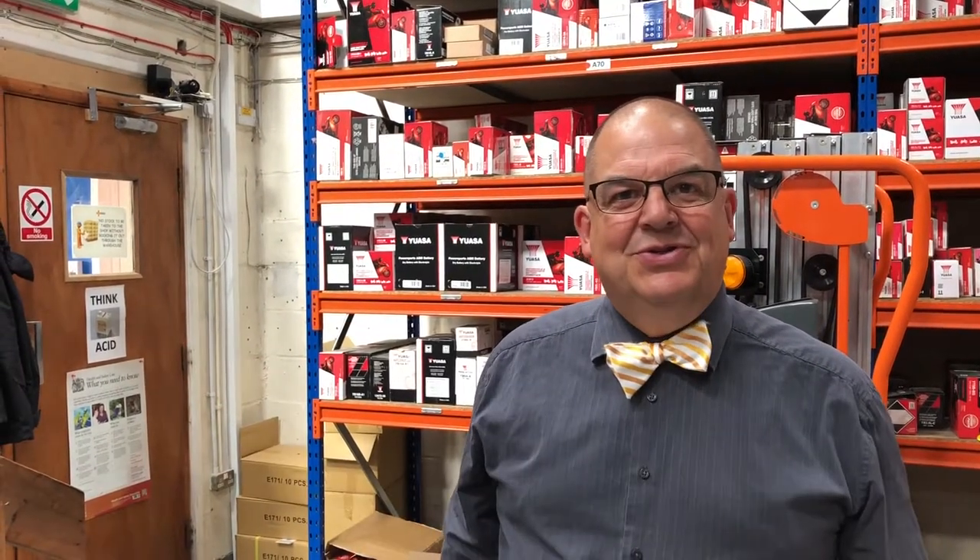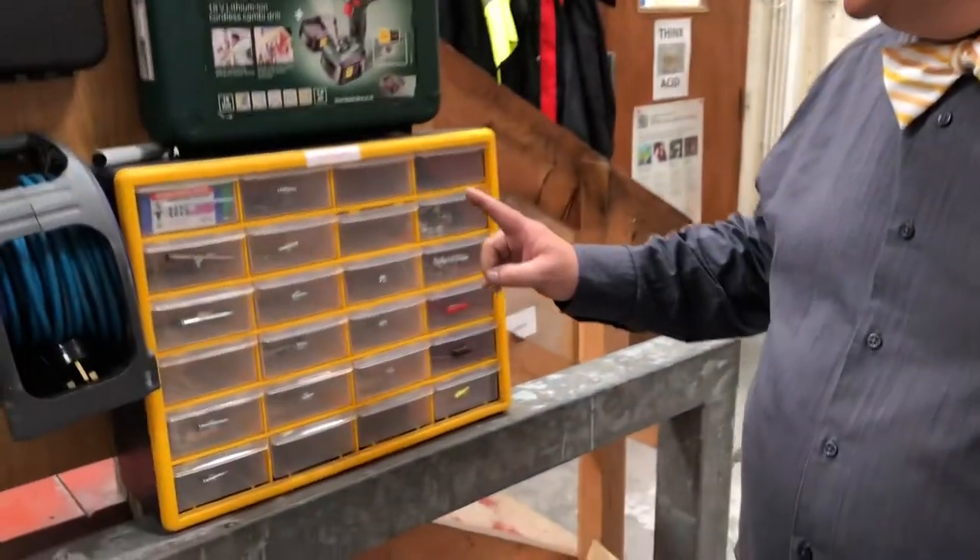Hello, I'm Richard from County Battery Services in our warehouse in Kirkby and Ashfield, Nottinghamshire. Just thought I'd share a tip with you today.